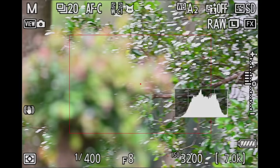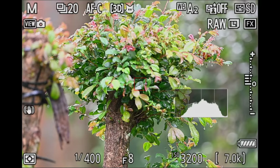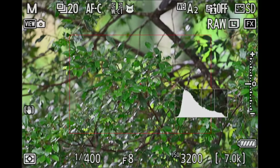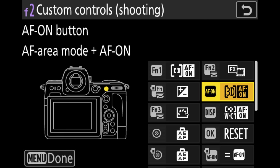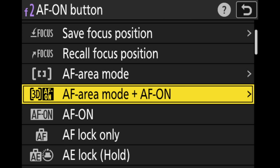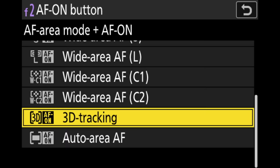Whenever we press and hold function button one, the camera shows one tiny autofocusing field that we can move all over the viewfinder and focus on one specific spot. So if the tracking autofocus doesn't find your subject well or focuses on the background, you can press function button one and focus right back onto the bird. Next, we want to assign the AF-ON button — we navigate to AF-ON, go to AF-Area mode and AF-ON, and then I select 3D tracking, because 3D tracking — especially for perched birds — has given me the best results.